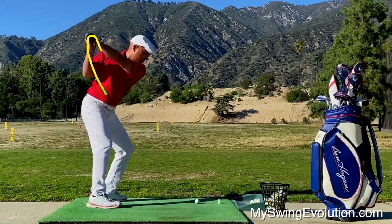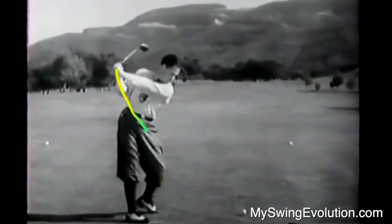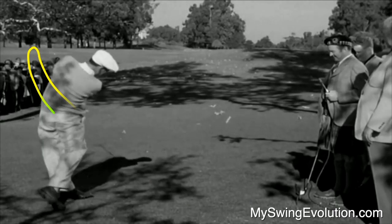It's no longer a bad thing to swing over the top. If you look closely, you'll see lots of tour pros doing this now. And it's the same thing that Sam Snead, Bobby Jones, and even Ben Hogan used to do. My little over-the-top move is changing the lives of golfers all around the world.